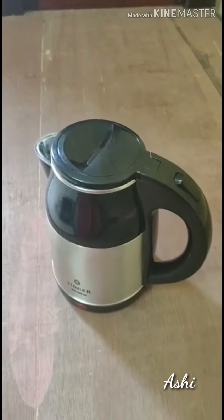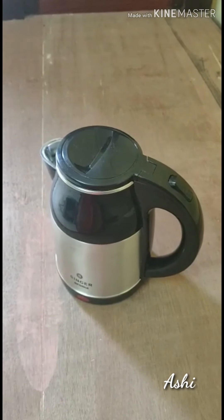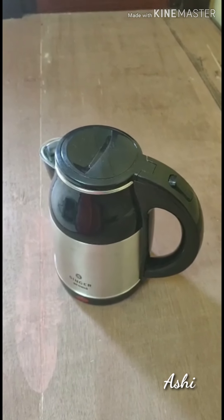This is how it looks like. Actually after opening I was a little upset because it is not looking as a new one. Because of some dust particles and all - maybe because the packing is not good or something. But however, it is fine.